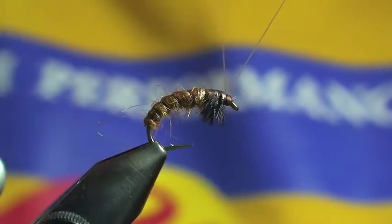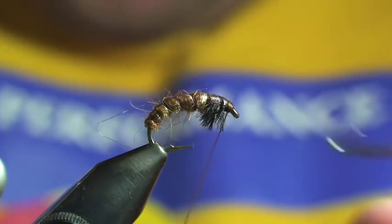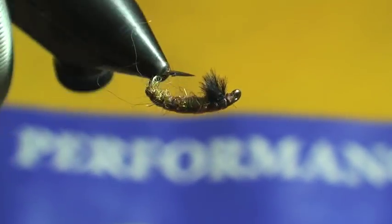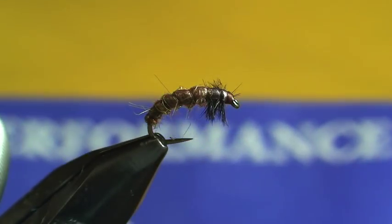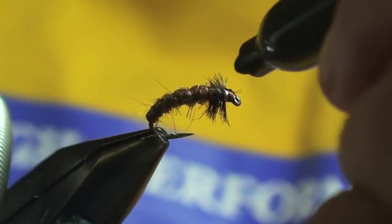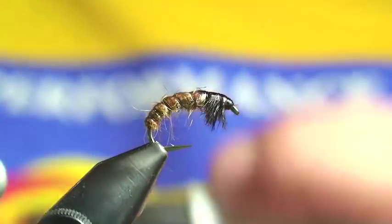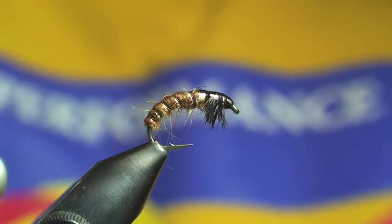After that, I'm ready to tie the mono off — tie off and clip. Go ahead and whip finish, then trim. Looks pretty good so far. These next few steps are where this fly will really come to life. The next step, I'm going to use a black sharpie — I'm going to color the shell back. You'll notice on the thorax cover, a lot of these Czech nymphs will have that distinct black look, just like that.